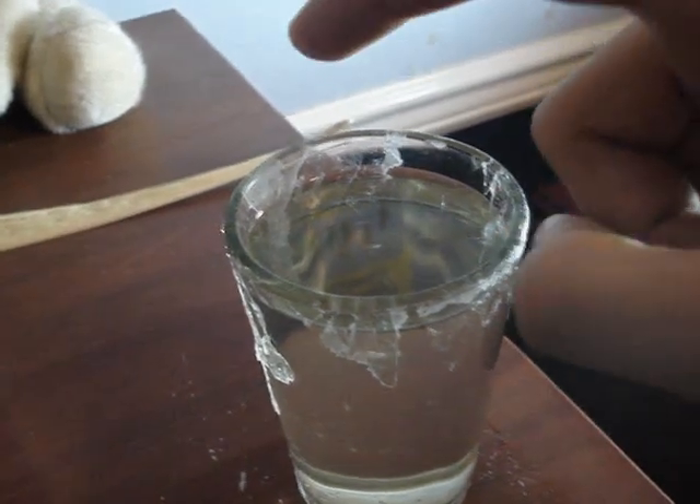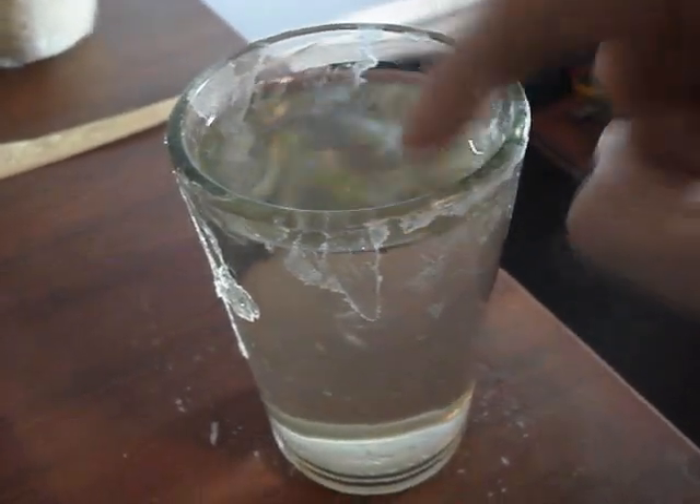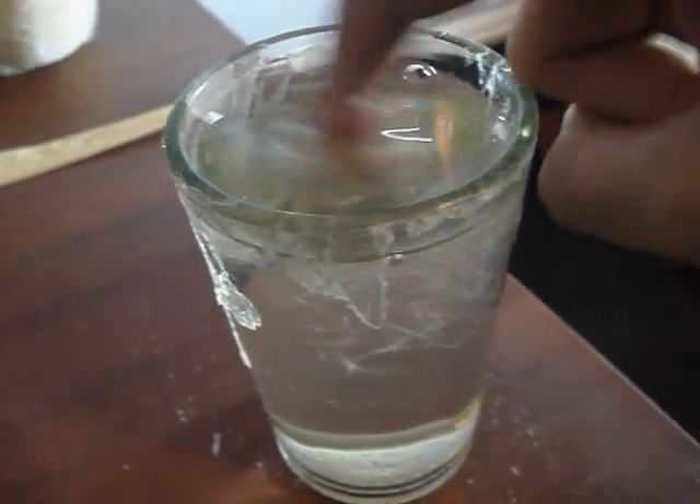When the solution is done cooling, simply disturb the solution by touching it and it should begin to turn into ice.